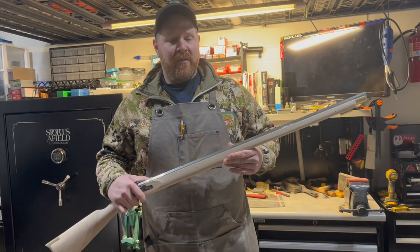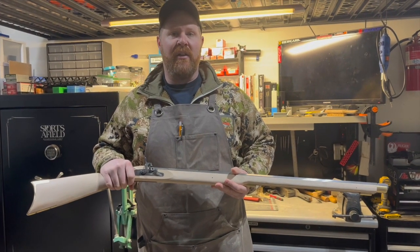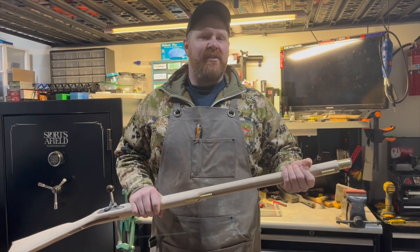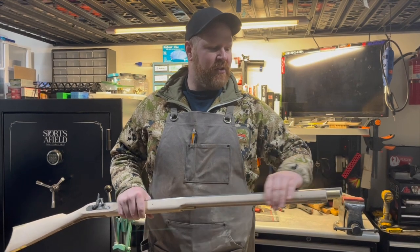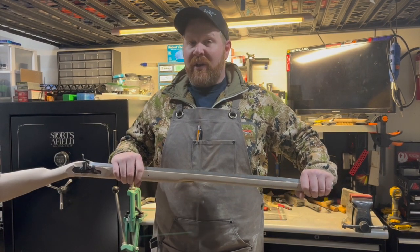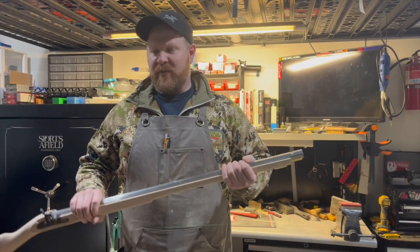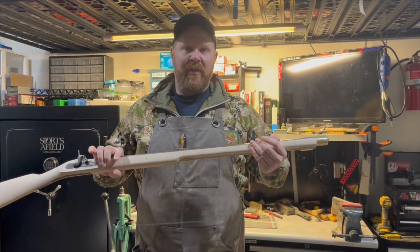As far as a couple of things I did learn through this project: steaming out dents is definitely worth knowing how to do and something I'll use later on in my career or hobby, whatever this turns into. Another thing I'll use is card scrapers, different levels of sandpaper, spokeshaves, rasps, files — all the different methods to remove material off a wood stock to shape it. A lot of jobs that seem intimidating really aren't that hard as long as you have the right tools.